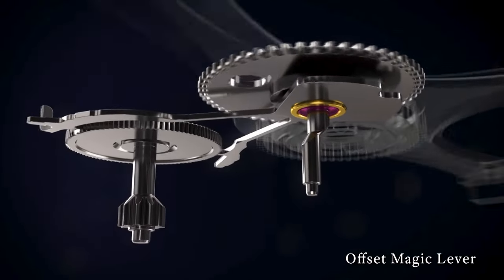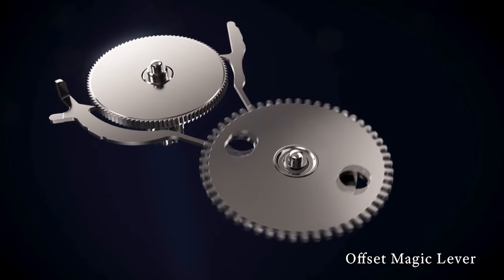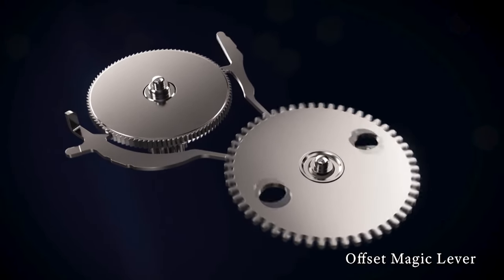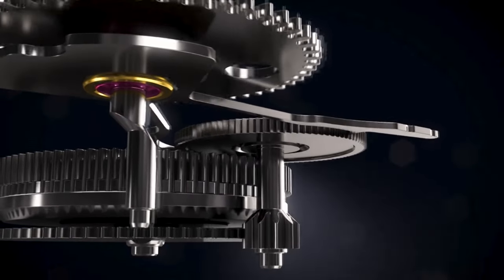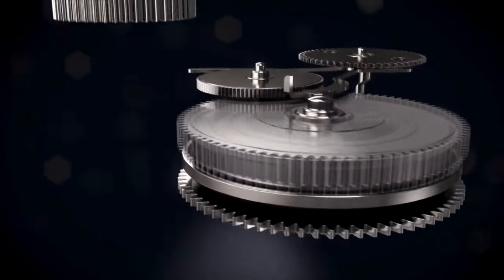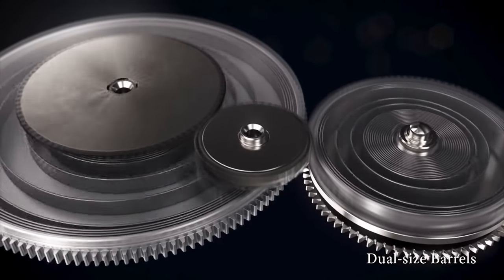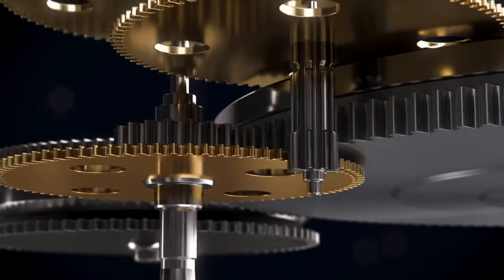A portion of the power coming from the mainspring is converted to electricity, which is then passed through a quartz oscillator. This vibrates at a far quicker and more regular frequency than any spring, making it far more accurate. The downside is that this creates a lot more impacts between the parts, so Grand Seiko invented the eponymous spring drive system, which brakes the movement without any need for impacts. This means less friction and therefore greater reliability. It also has the side effect of the spring drive running completely silently.